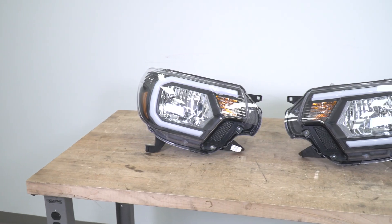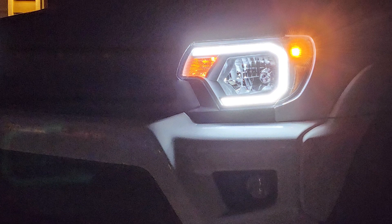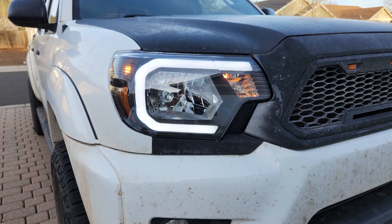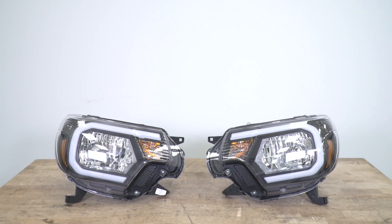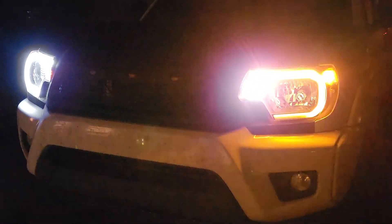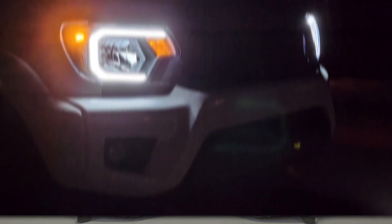These will have a tough construction with a black ABS plastic housing and a clear polycarbonate lens on the front, which will offer that crystal clear look but have the strength to hold up to kickup on the road, any branches, or debris off-road — they're just going to be a tough plastic material that holds their own. This also comes with all of the halogen bulbs you need for every aspect of this light and a factory-style harness on the back that is completely plug-and-play, so you're not going to have to worry about any wiring, making the install very easy.